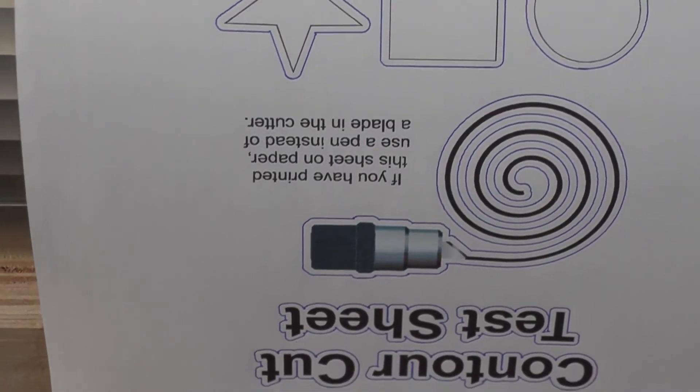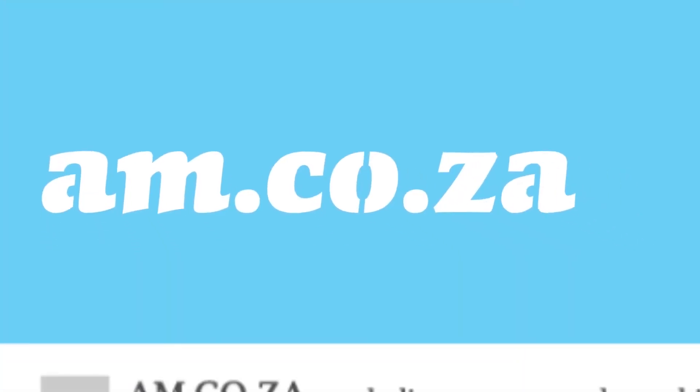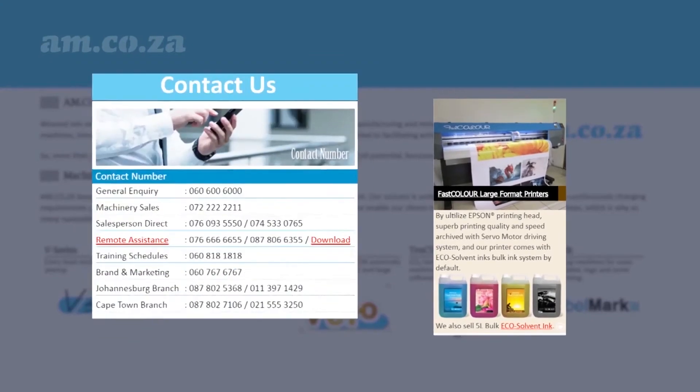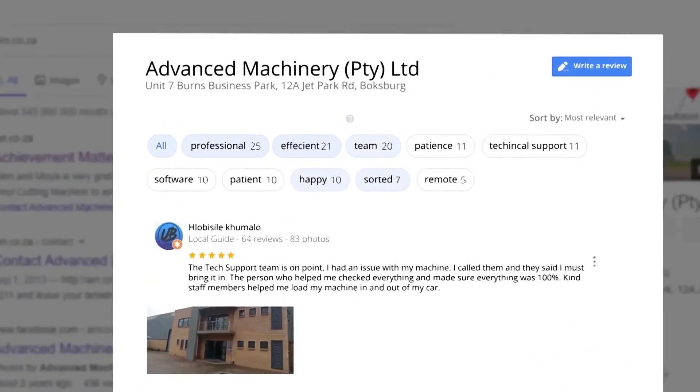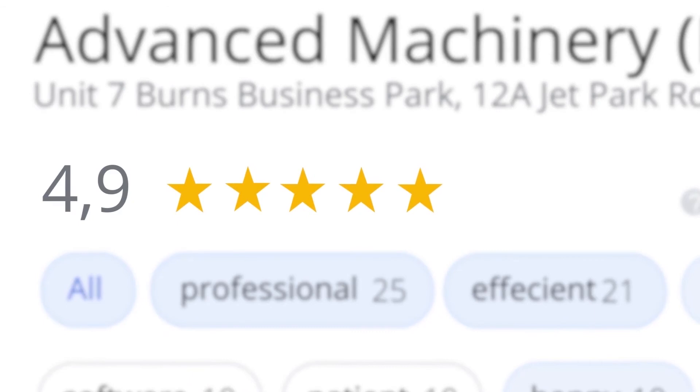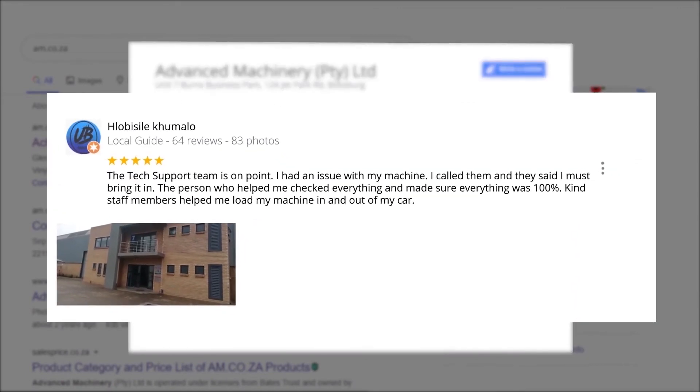Thanks for watching, and you're welcome to call the technical department for more information. At am.co.za, we have always taken pride in our products and customer service. Our Google rating represents our commitment to providing our clients with the best support possible. We have officially achieved a rating of 4.9 stars and an astounding 699 reviews for our Jet Park branch in Johannesburg at the end of 2020. The tech support team is on point.